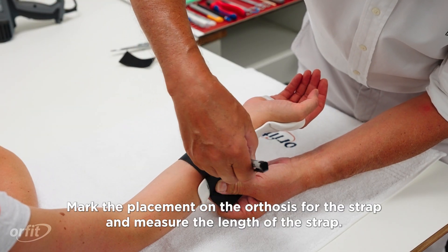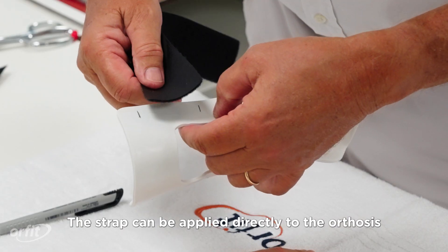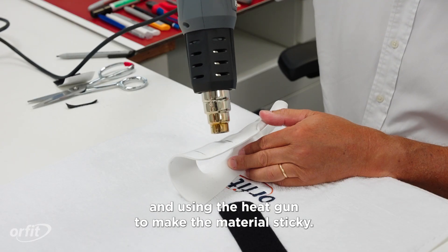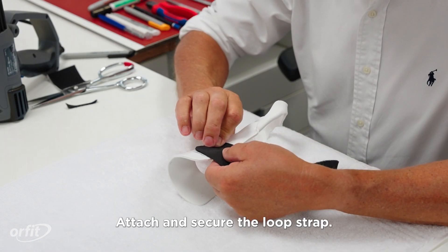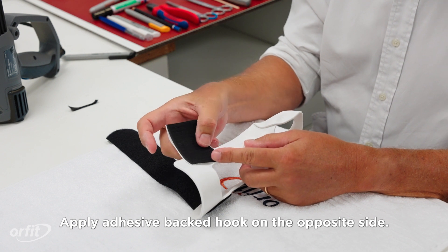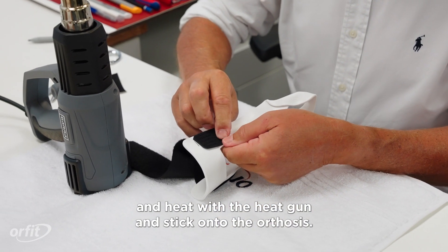Mark the placement on the orthosis for the strap and measure the length of the strap. Attach one forearm strap near the proximal edge. The strap can be applied directly to the orthosis by scraping off the non-stick coating and using the heat gun to make the material sticky. Attach and secure the loop strap, then apply adhesive-backed hook on the opposite side, round the corners, heat with the heat gun, and stick onto the orthosis.